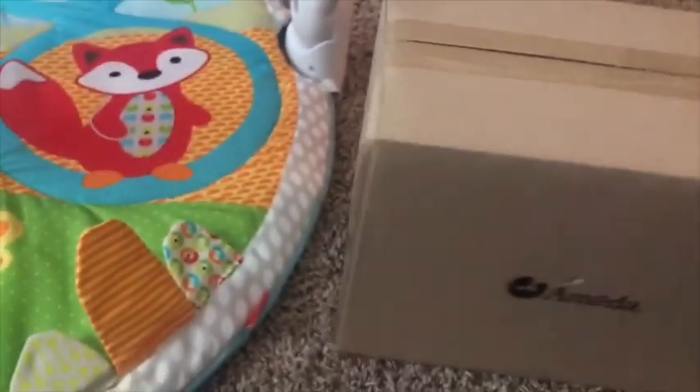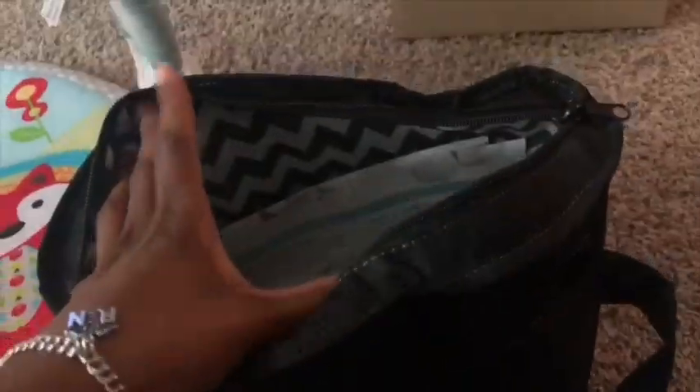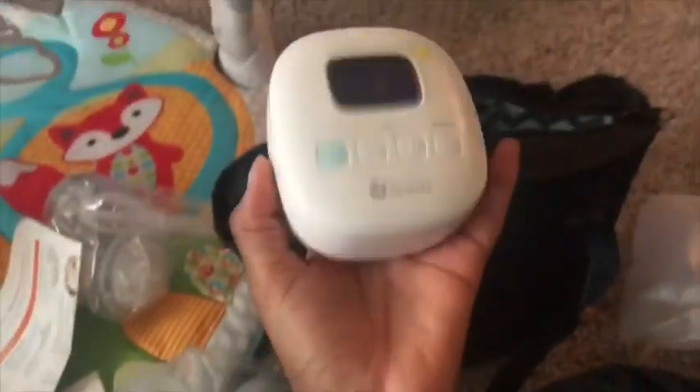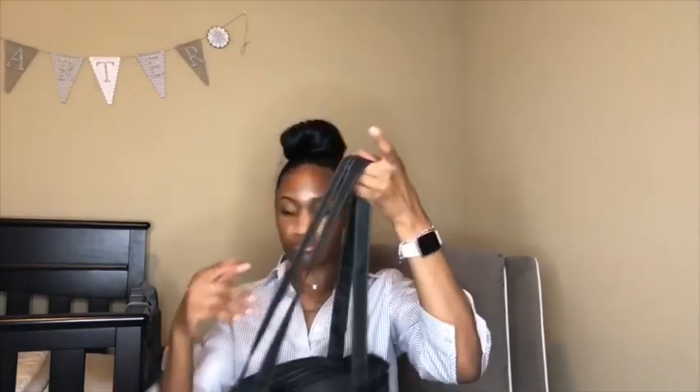I have an unboxing video that I'll try to put in — this is me unboxing my new Mya pump. It comes in this small bag, and one thing I love about Ameda is they always send a bag with their pump, which is phenomenal — I mean, what am I going to carry it in when I go to work? This is the bottle it comes with.